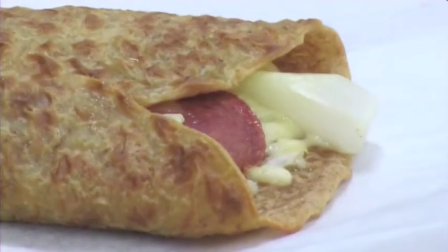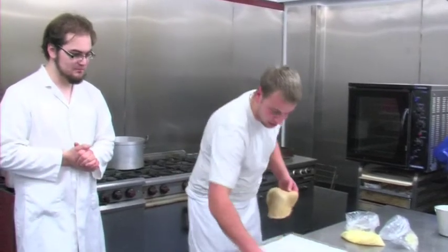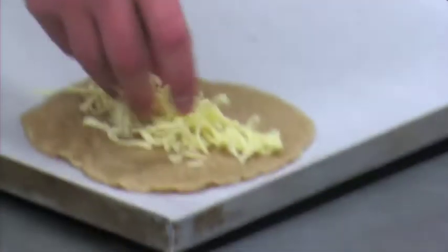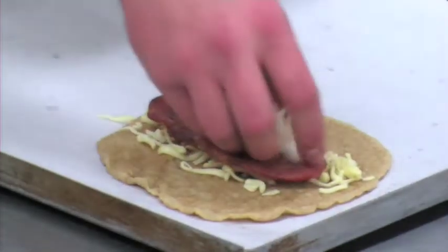I'm going to show Bill what a traditional North Staffordshire oat cake is and how to cook it. Now these oat cakes were made freshly this morning. So I want you to put one down. Now you get your cheese, take your piece of bacon, and some freshly chopped onion.